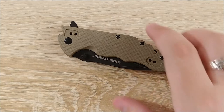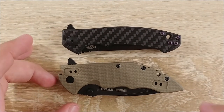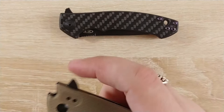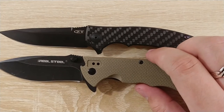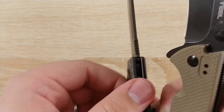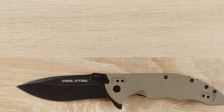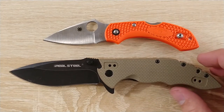First, some size comparisons. Bringing out the ZT 0550 CF — they're somewhat similar in length; this one has a little bit longer handle because of the tail here. It's a decent bit wider. Opening both of them up, the blade length is also very similar, so overall the length of these two knives is pretty close. The ZT is going to be a little smaller, definitely a little thinner, blade stock is fairly similar, but the handle scales are definitely thinner on the ZT.